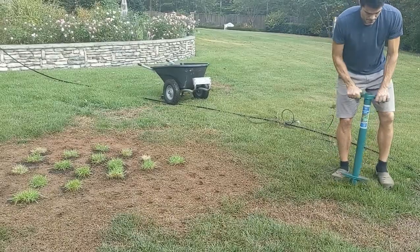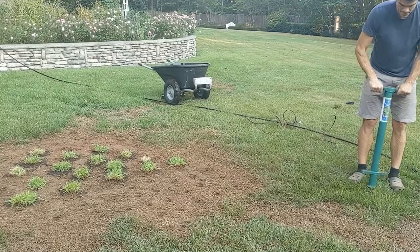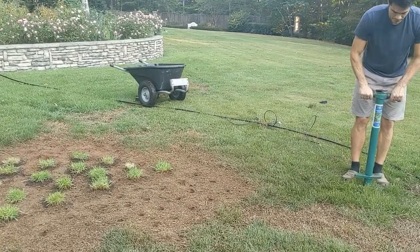This space is actually a little bit too big for the amount of plugs I bought, so I'll fill in the rest of the area with some plugs that I'll transplant from other areas of the lawn.